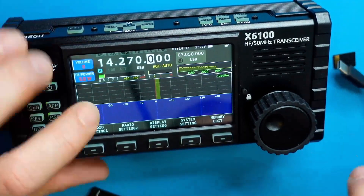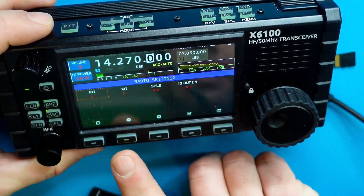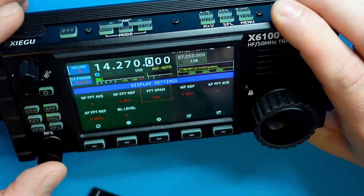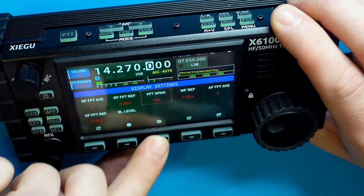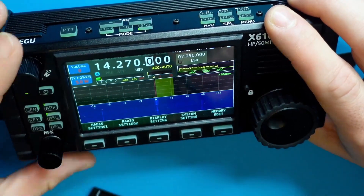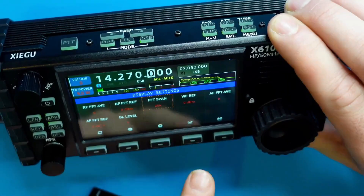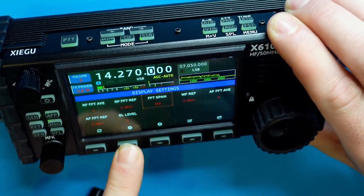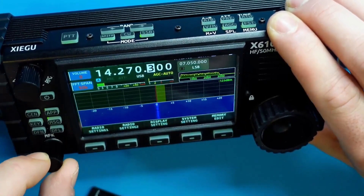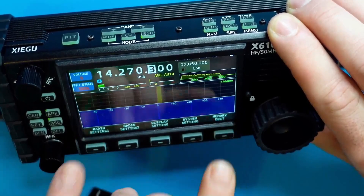Now that we're upgraded, let's take a look and see if we can find some of those upgraded settings. Going to Setting 1 — not too much looks changed. Going to Setting 2 — not too much either, but Display Setting is where we're able to hit our 'Span' option, which is new. Thank you Zygu! We can do 25, 50, or 100. If I set it to 25 I should get a smaller window on my waterfall display — and I do, showing 12 on each side. If I increase the span to 50, it's now 25 on each side. And at 100 it's 50 on each side — 100kHz. So I now have three different levels of bandwidth I can select on the waterfall, which is nice.